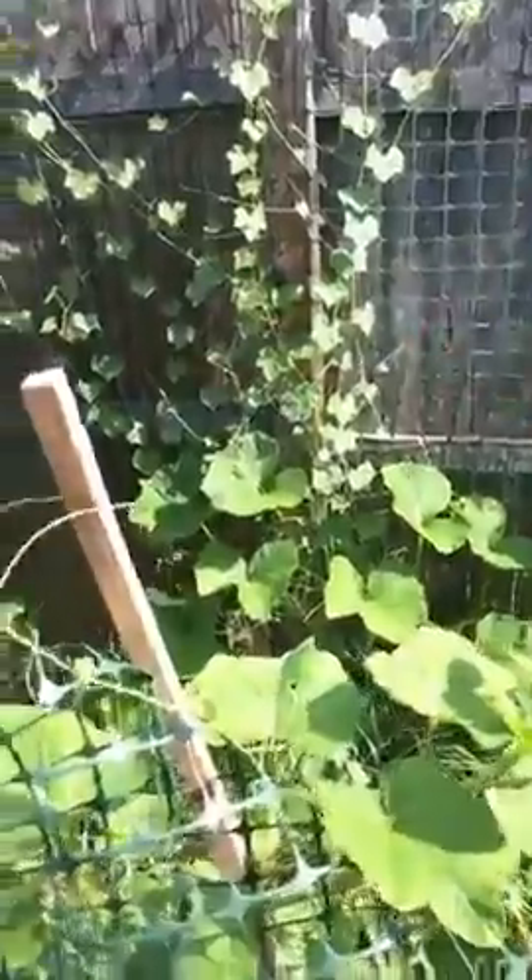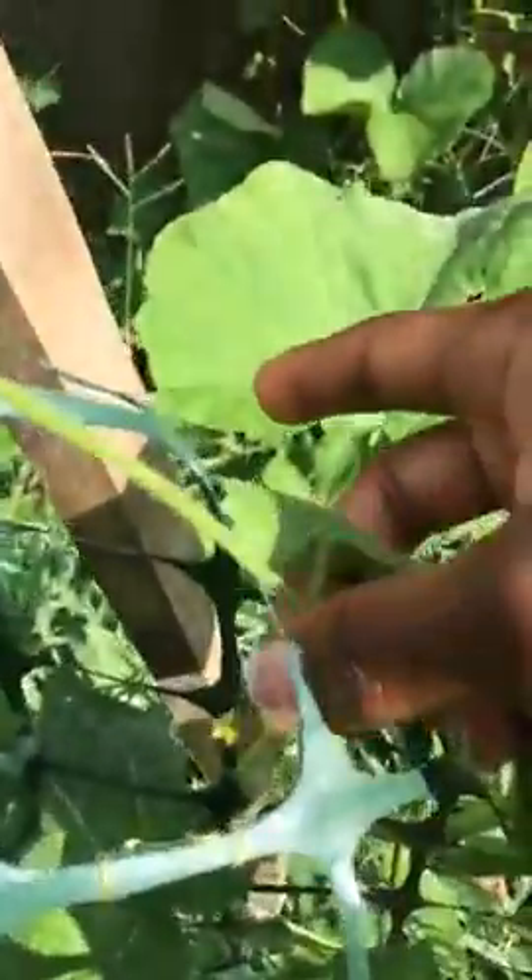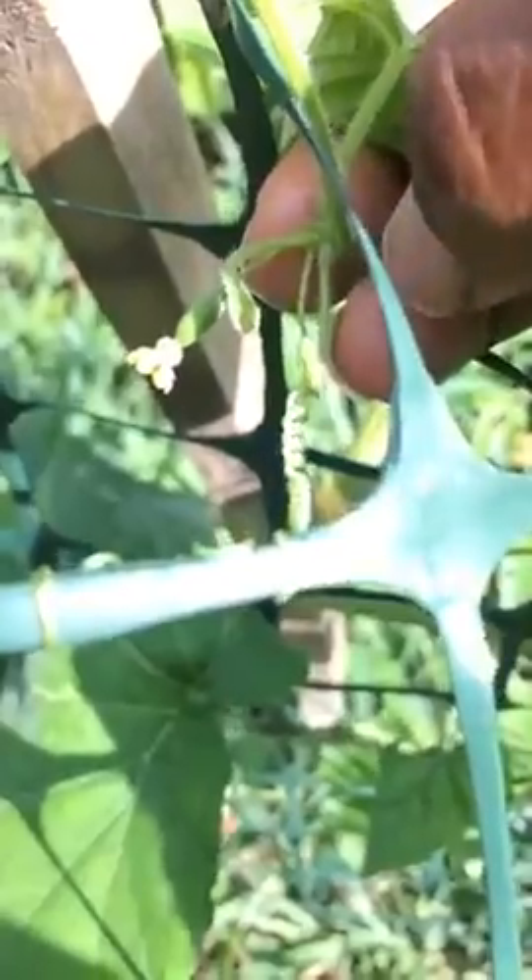This cucamelon plant has found its way down and back up on this side — that's what this is. If you let it, it'll keep growing all over. They are everywhere on this plant, very tiny too. I'm excited to see how this is going to turn out.